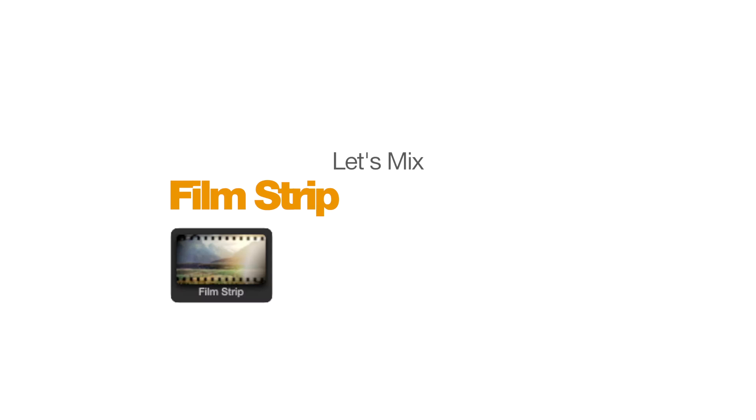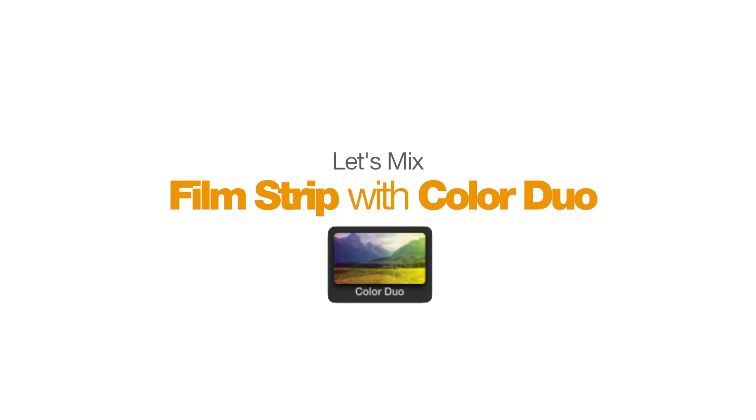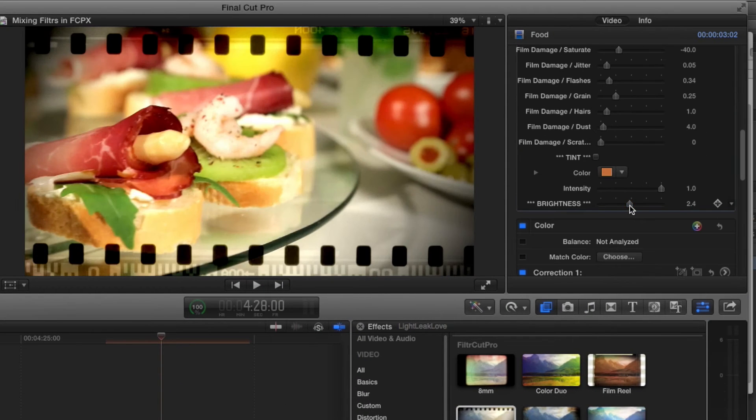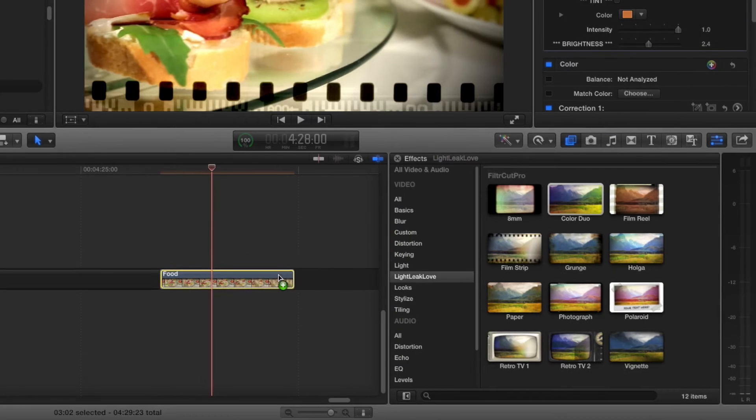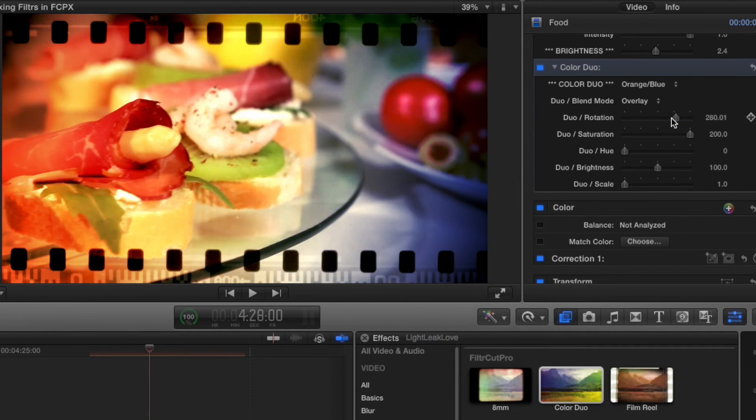Now let's do the same with two more of FilterCut Pro's 12 available filters. This will allow you to individually customize each filter, so that when combined, you have created the stunning, individual look that you're after.